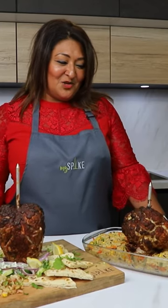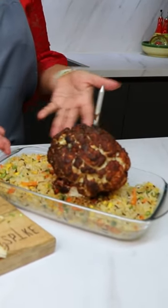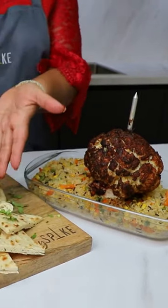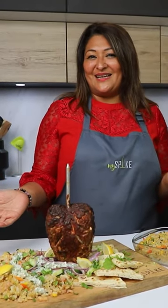So here you have it guys — your nice bite Valentine's dishes. You've got the vegetarian version of the tandoori cauliflower with your mixed rice and bulgur wheat, and you also have the chicken here. Plate it up on our nice bite board and you're ready to enjoy Valentine's Day. I'll see you next time.